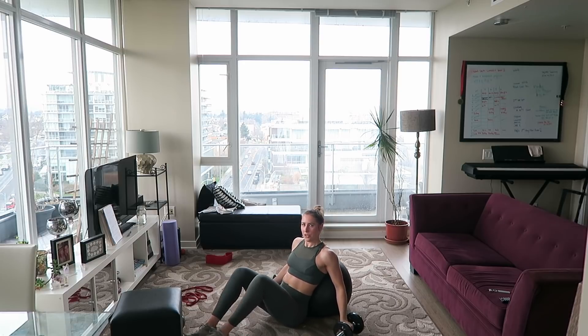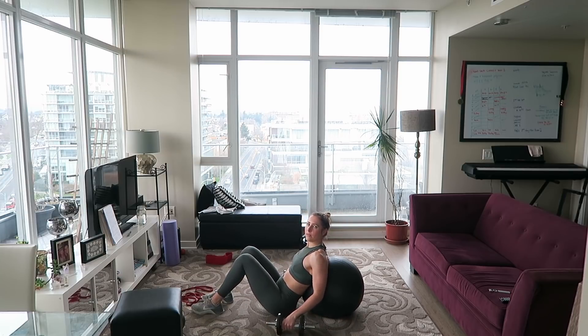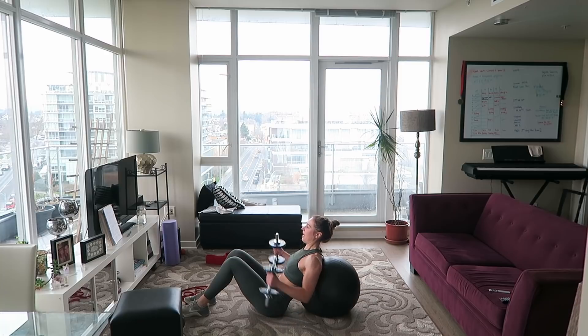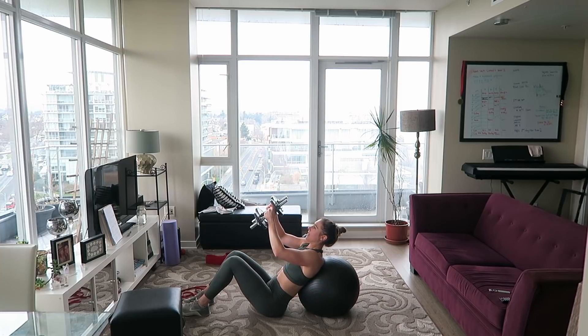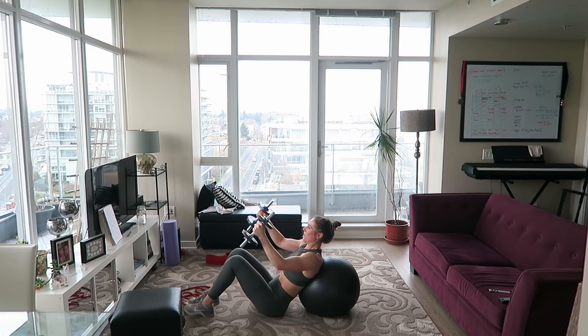Stability ball pec fly — I'm going to show you from the side this time. You want to be leaning back slightly but not completely flat. Bring the dumbbells up and hinge from your shoulder, open and close like you're giving someone a hug — arms are bent. Two, three, four, five, six, seven, eight, nine, ten.